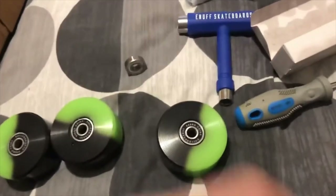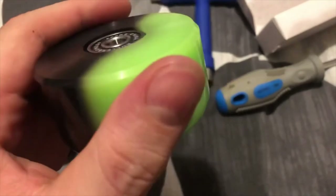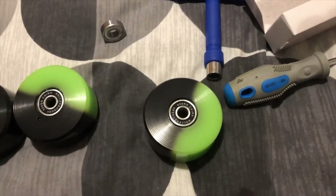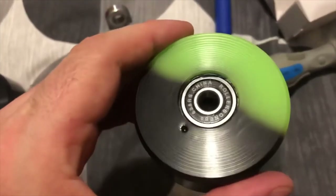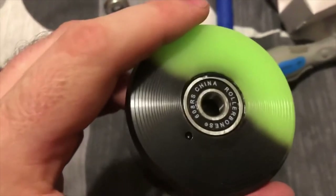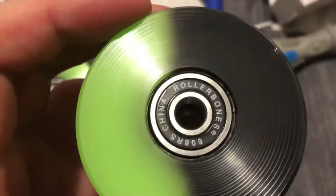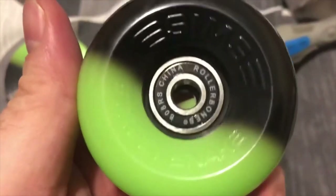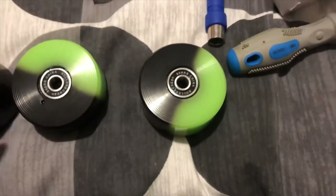This has taken me — it should, by hand, just pushing them in by thumb like I do with all the other wheels — a maximum of 15 minutes at a real push. This has probably taken me closer to two hours to figure out how to get them in. Let me know if you've had Sims Street Snakes — especially the black and green, because different wheels have different issues — but just phenomenally hard work, ridiculously hard work.